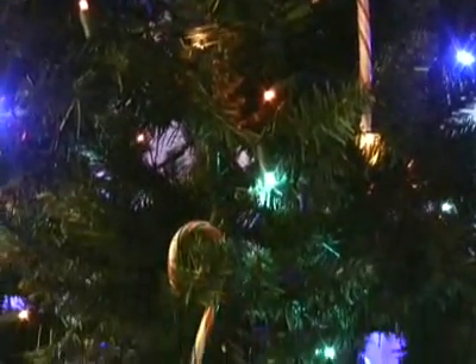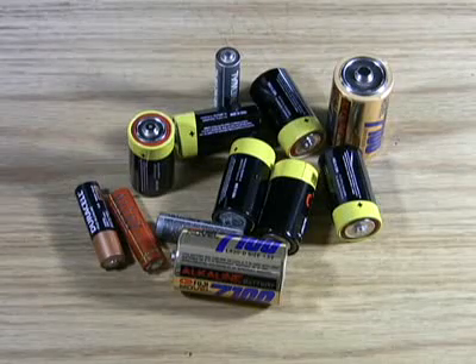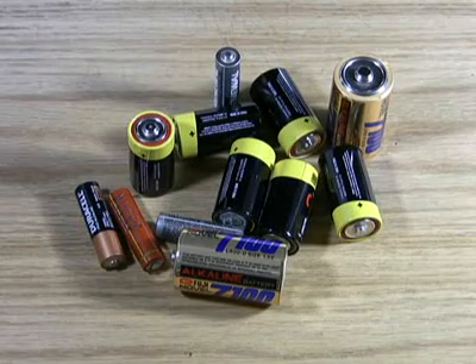It's the holiday season, and everybody knows what that means: lots of dead batteries. But don't throw them out — recharge them. Here's how.